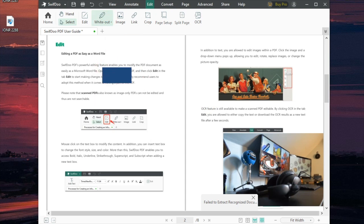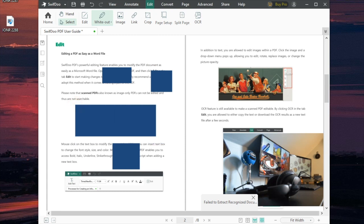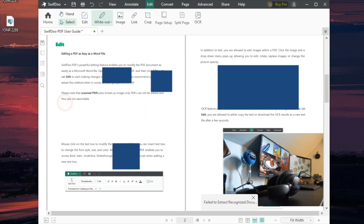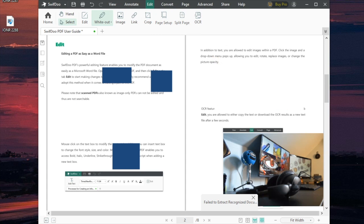You can also white out certain parts of the document. You can add as many boxes as you need to cover sections — for example, covering an image that doesn't belong. White-out functionality is really nice, and you can choose the actual white color. Often on PDF documents you need to be able to remove a section, and this does that really well.